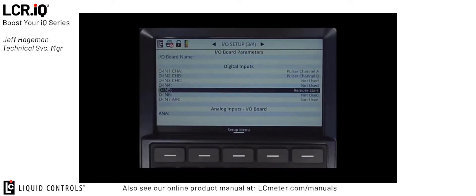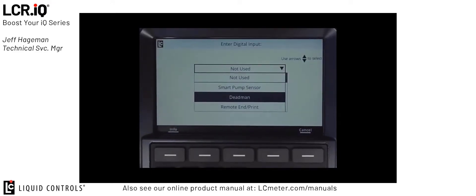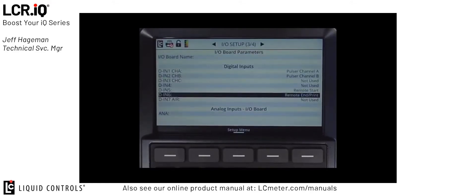Next, I'll scroll down to digital input 6 and press OK, and I'm going to set that to remote end or print, and then press OK. So right now, my digital input 5 is set to remote start, and my digital input 6 is set to remote end or print.